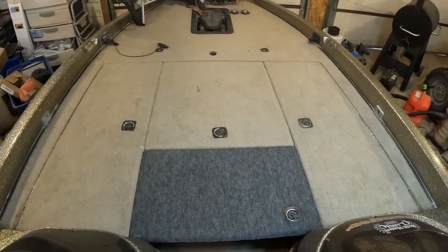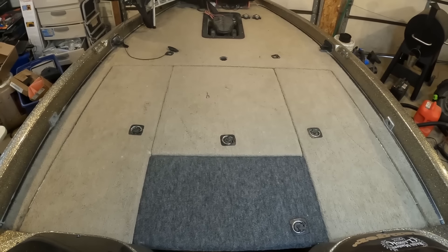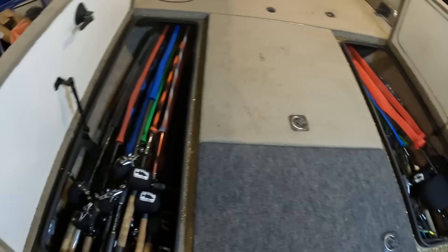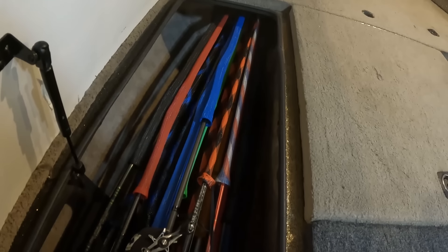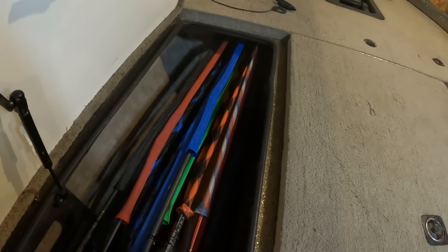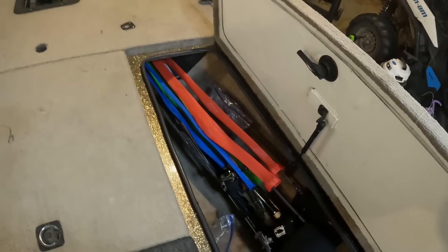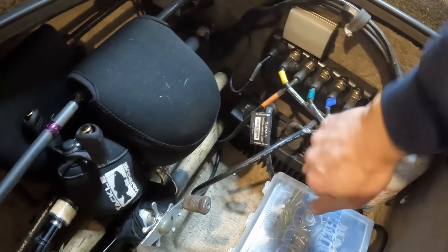I really like the big deck on these older 520s. It's been comfortable enough for me and my Wednesday night partners to stand up and fish side by side — not an issue with rods. There are two big rod lockers. The only thing I don't like about this particular one is it has rod tubes in it — I've been debating whether to rip them out, but that might be a future project.